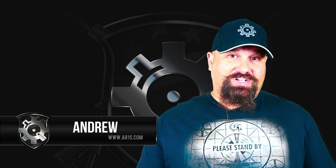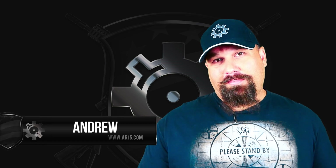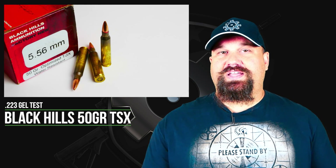Hi, Andrew here with some more 556 gel testing. Today we're taking a look at the Black Hills 50 grain Optimized TSX load.